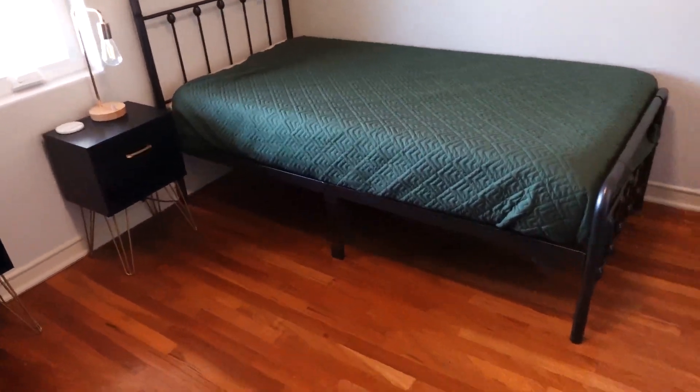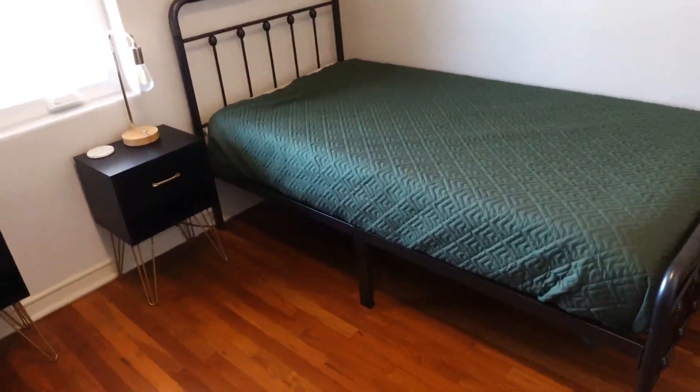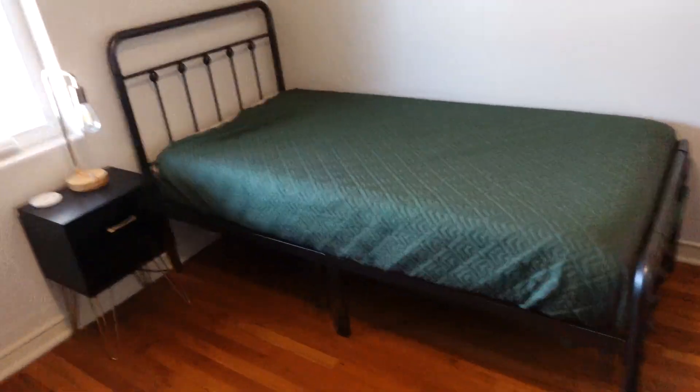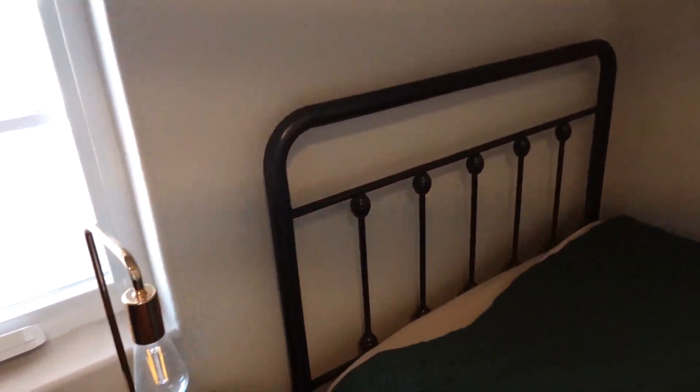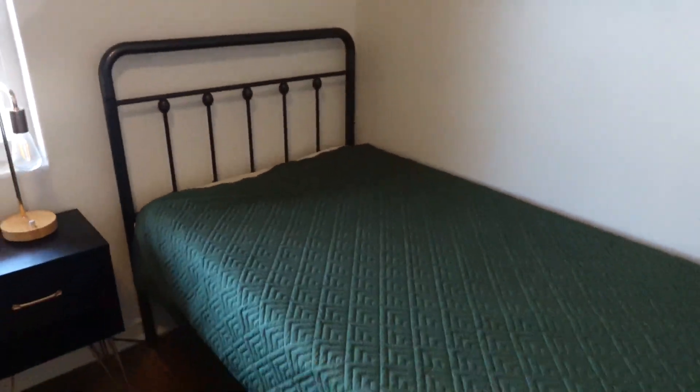It is the standard twin bed size, so you can't fit anything above a twin, but twin will fit perfect. It also has this nice high headboard design. Compared with other metal beds, this bed frame has a higher headboard, so better protection for your head and providing you a comfortable sitting space.